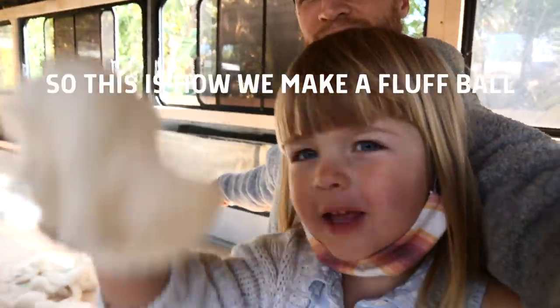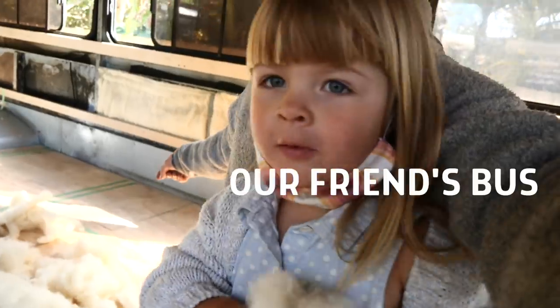This is how we make a fluff bomb, and we're in our friend's bus.